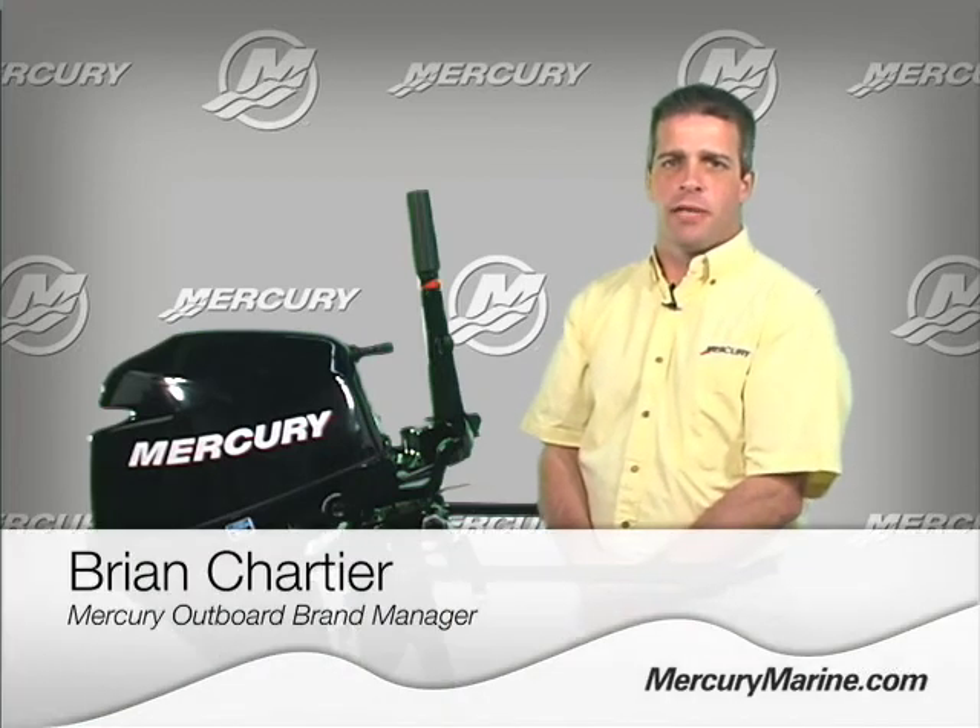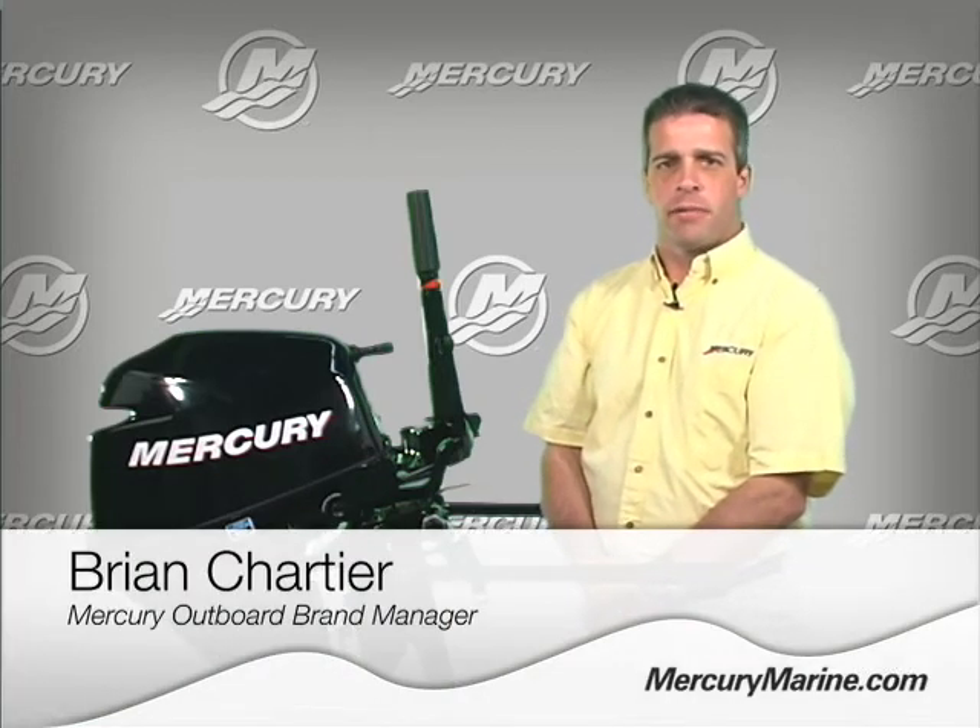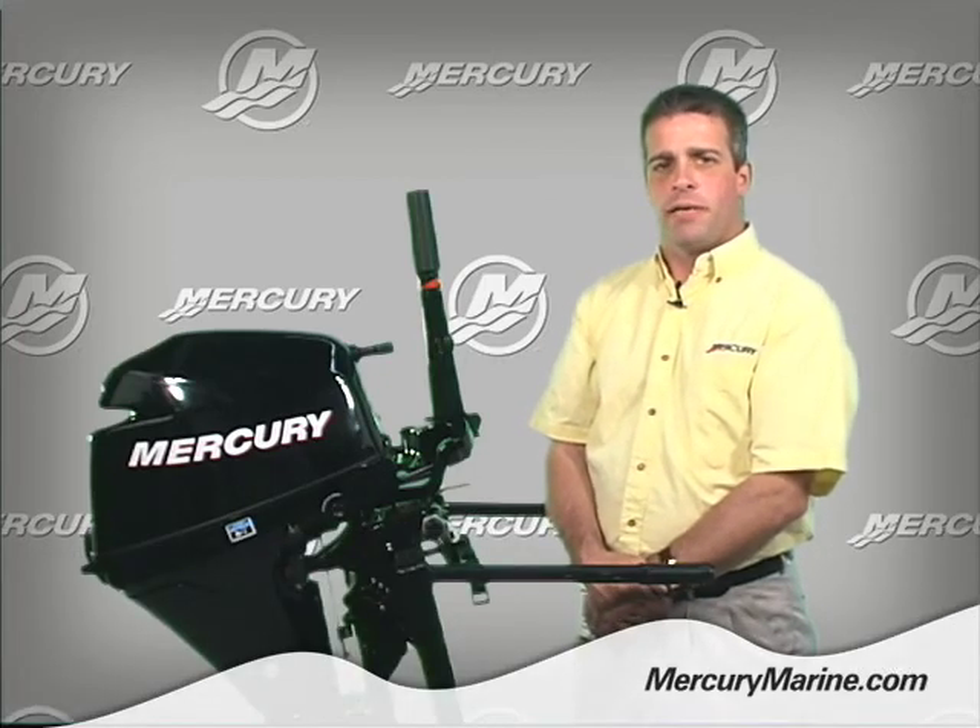Hello, my name is Brian Chartier with Mercury Marine, and today I would like to talk about the 8 and 9.9 four-stroke. One of the key features of the 8 and 9.9 four-stroke outboard is the midsection. There are some unique features that are not found on any other outboard in the industry.